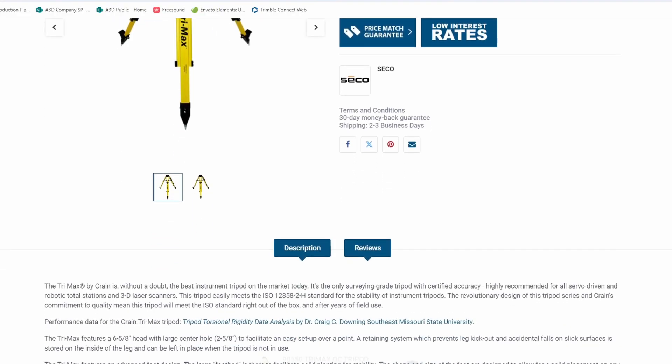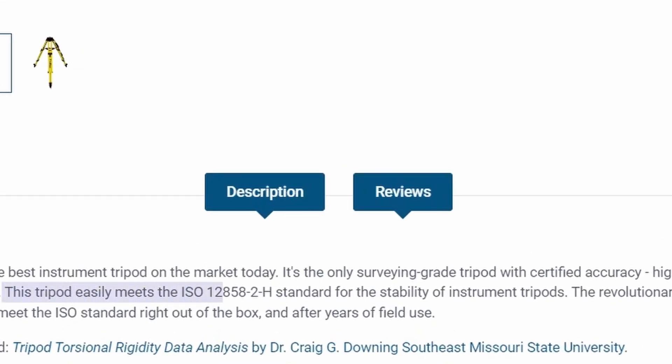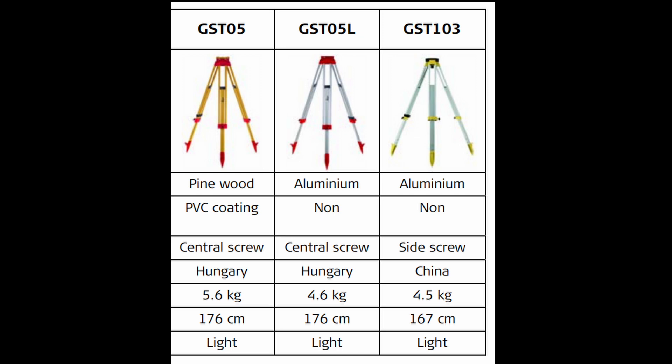If there is no data plate on the tripod denoting its designation, you can probably make a fairly accurate guess on what kind of tripod it is just by how much it weighs. A general rule of thumb is if it's over 15 pounds, it's probably a type H, and if it's 10 pounds or less and feels kind of flimsy, it's probably a type L.